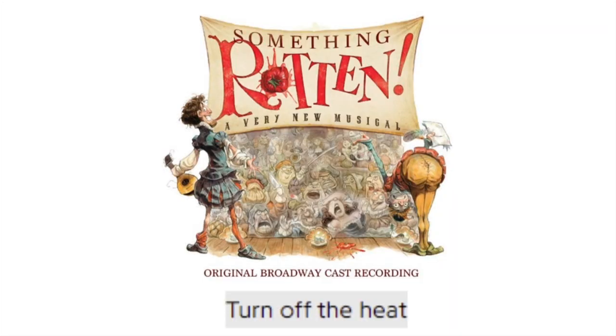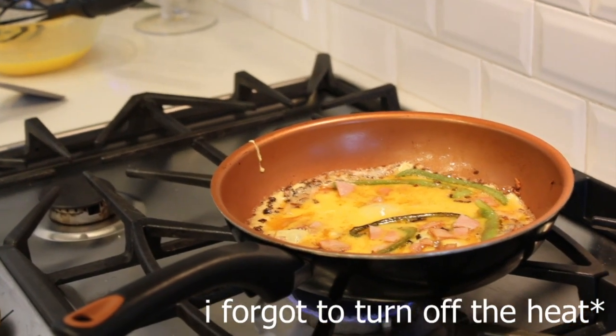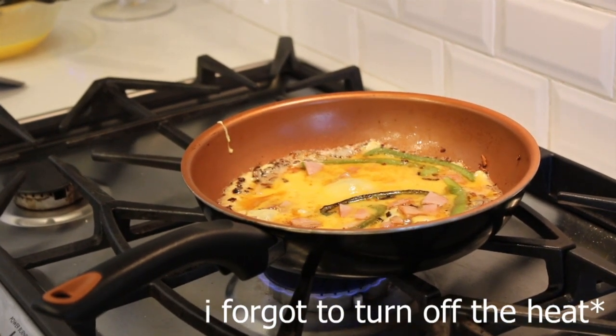Turn off the heat! Let the omelette sit one minute in the skillet so the inside cooks right through.